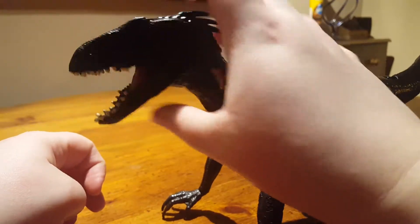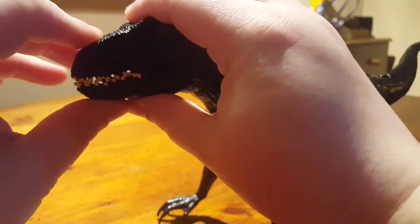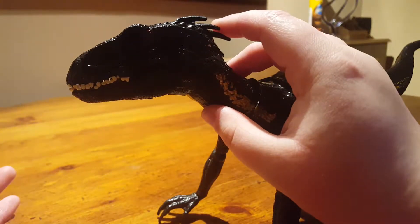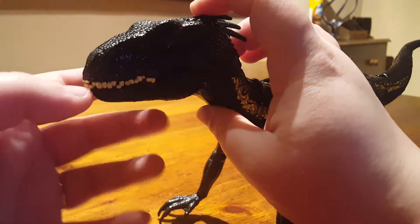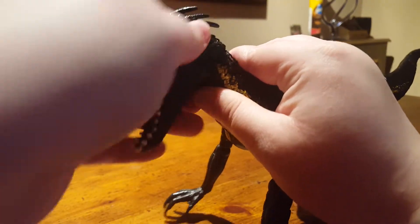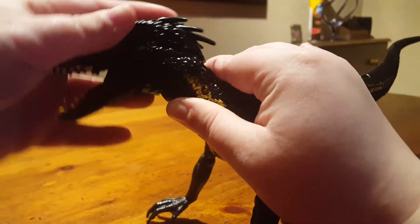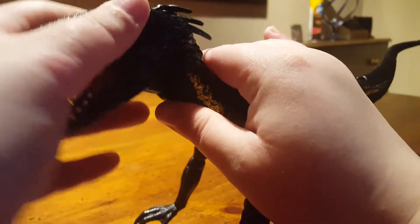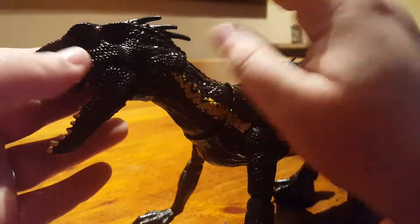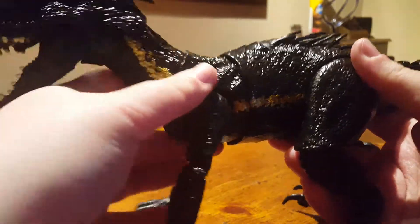The mouth opens and closes but that is part of the gimmick, which is why the mouth is always shut — although mine sometimes has quite a snug fit so I can have it with the mouth closed. The head is on a ball joint, but I wouldn't recommend moving it too much because there are wires in here connected to the head. This bit of the neck is part of the gimmick.